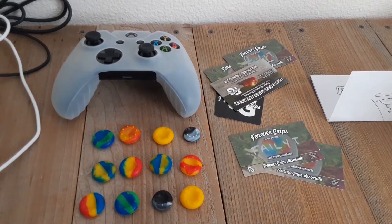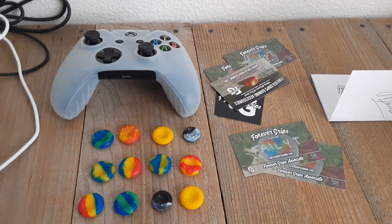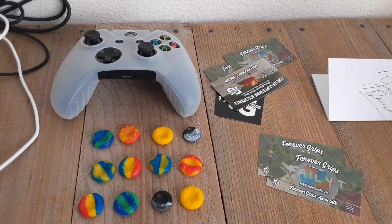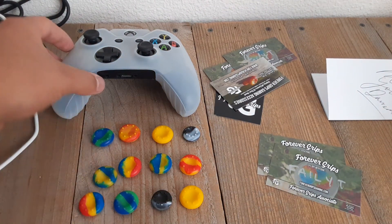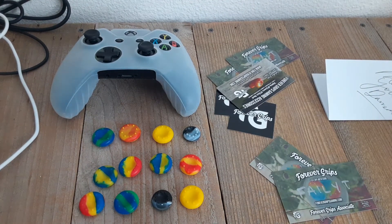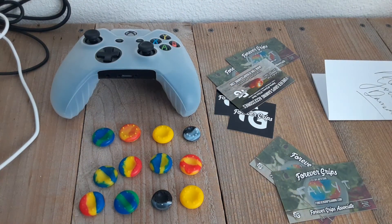Alright guys, that's going to be the end of today's video. Don't forget to subscribe, leave a nice little comment down below, maybe leave a like if you're feeling up to it. Don't forget to check out Forever Grips on Instagram - they have their own shop. Go use my code, go buy some grips - you will not be disappointed. These feel fantastic. Go grab a nice little skin. You guys get cool cards and stickers. Drink Rockstars or water, whatever you want. Go buy Forever Grips - they're fantastic. I wouldn't lie to my subscribers. Goodbye, have a good day.